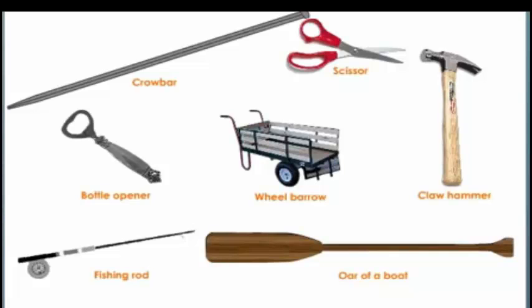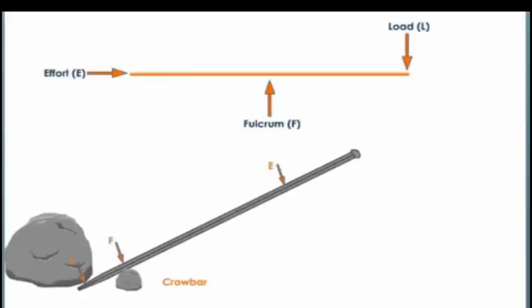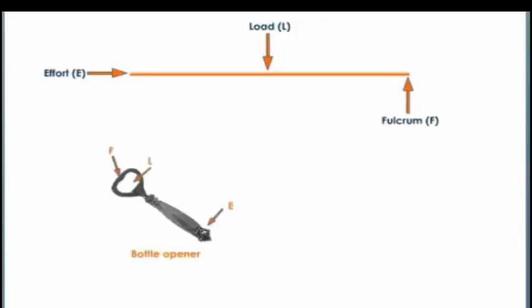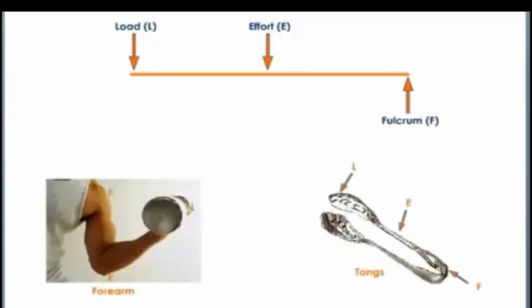Now let us understand the different types of levers based on the relative positions of load, fulcrum, and effort. In a class one lever, the fulcrum is in between the load and the effort. A crowbar, a pair of scissors, and a claw hammer are examples of class one levers. In a class two lever, the load is in between the effort and the fulcrum. A bottle opener and a wheelbarrow belong to class two levers. In a class three lever, the effort is in between the fulcrum and the load. The human forearm and tongs used to lift loads are examples of class three levers.